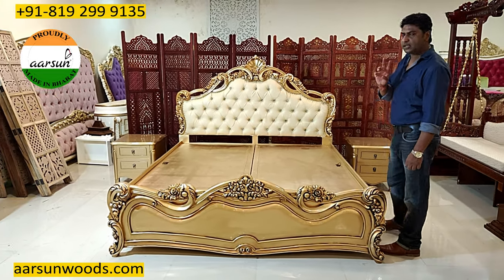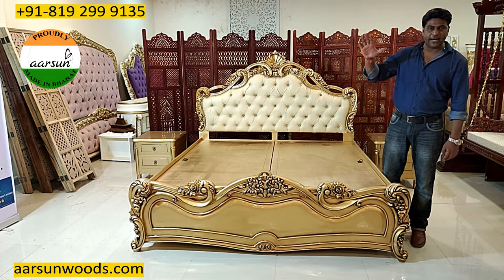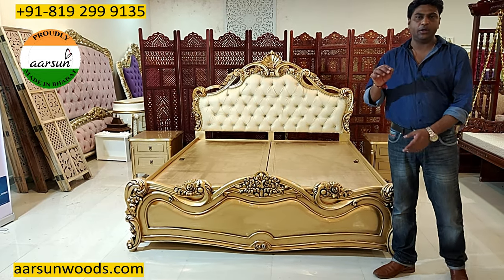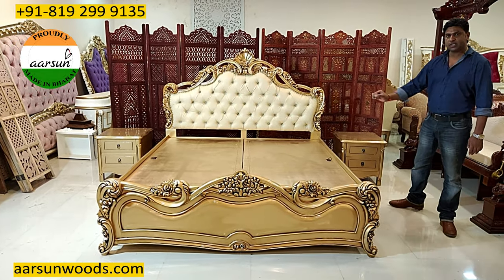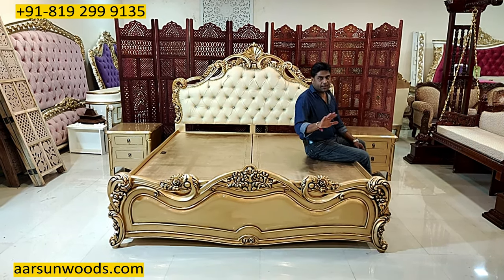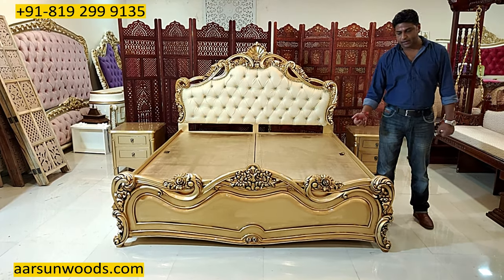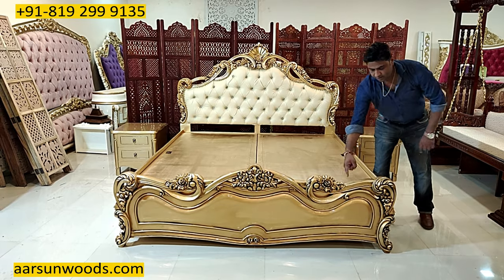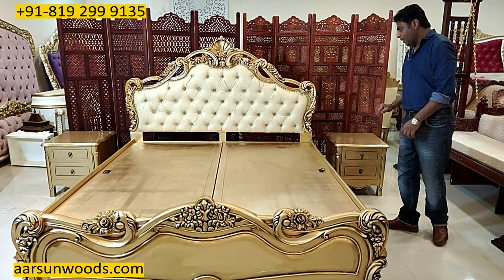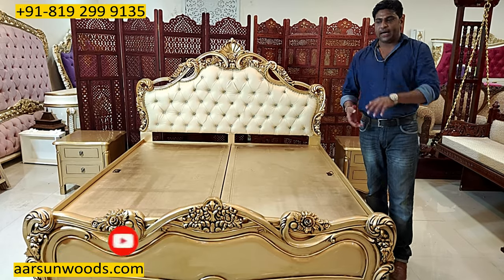Mattress thickness comes in various sizes: four inches, five inches, six inches, eight inches, and then ten, thirteen, eighteen inches. If you are using any mattress more than six inches height, you need to tell us and accordingly we will make the storage area. The comfortable sitting height for any bed with the mattress is around 22 inches maximum in normal sizes. So if you have a six-inch mattress, the bed frame will be 16 inches from the ground — plus six inches mattress equals 22 inches total comfortable sitting height. If you are using anything more than eight inches, the storage area is not usable because it would be very narrow.